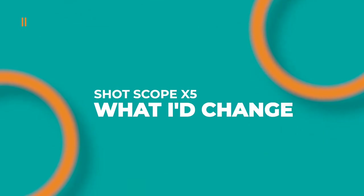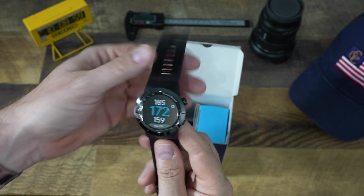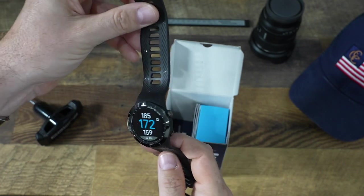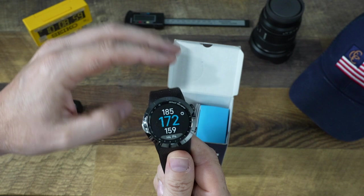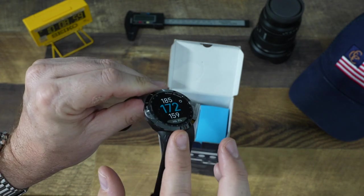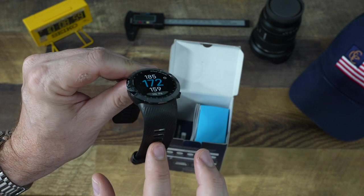Nothing is perfect, so here are a few things I would have changed. From an aesthetic point of view, I like the round shape — they've moved away from the rectangle design — but the wristband could have been a little better. I would have liked to see a slight taper with the band for a more elegant look. This is a more industrial-looking design, though I'll probably only ever wear it on the golf course so it may not be a big deal.